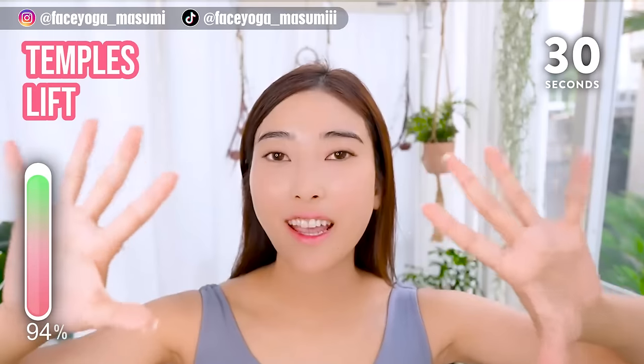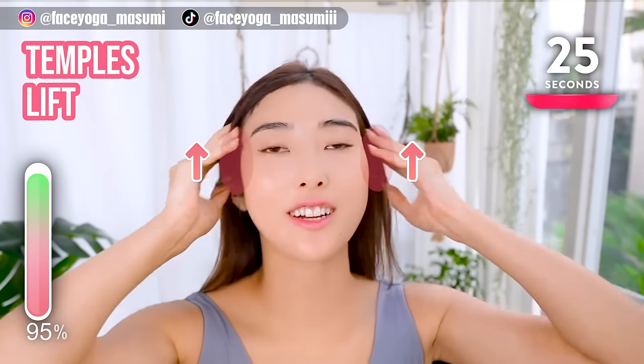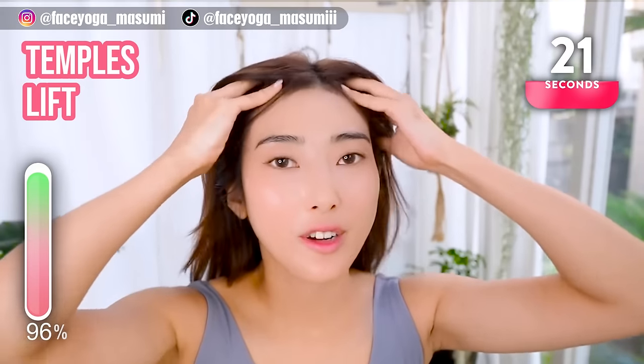Using your fingertips, massage your temporal muscles in a lifting motion and also a circular motion. Repeat this movement and move your hands upward.